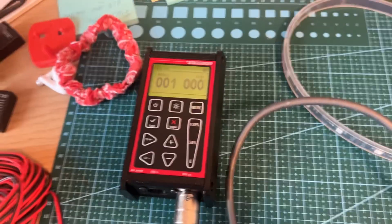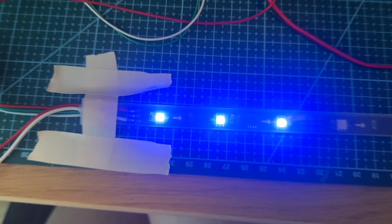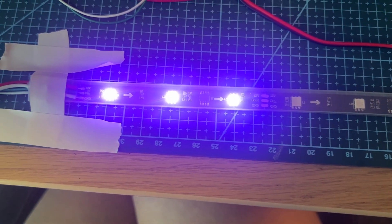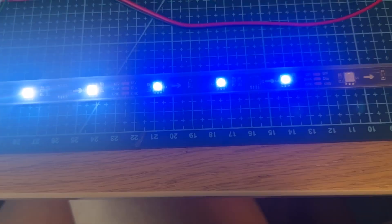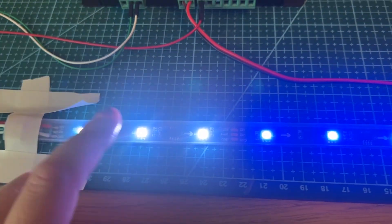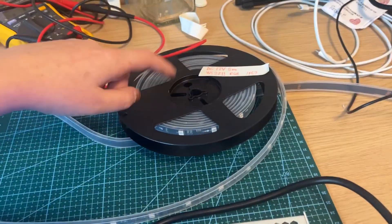Now we're going to go to our DMX controller and we'll go up. Channel one is this blue color. Now I'm going to channel two, then channel three, then channel four — and we're on to the next one. So that's how this controls it — channel one, two, three, four, five, six, seven, eight, nine — and it'll go through the whole full LED strip.